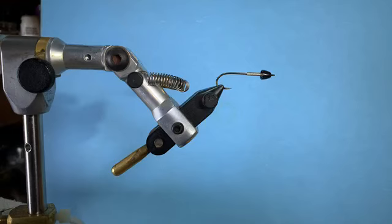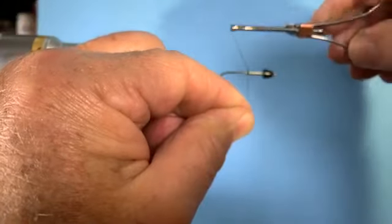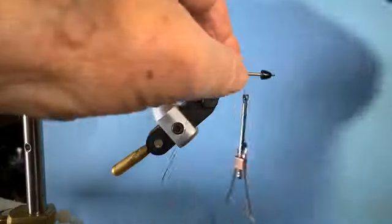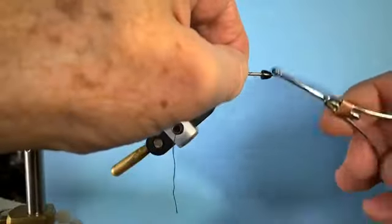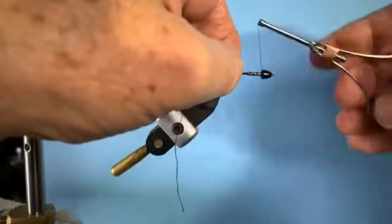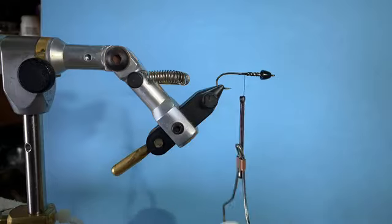A little dubbing wax on the head cement jar thread — good tip, Matt. I'm going to start my thread behind that weighting wire right here. What this does is keep that wire from slipping back. Then I just like to spiral back and forth through the wire a few times to make sure it doesn't rotate. You could put head cement or super glue on here now, but I don't think you need it.